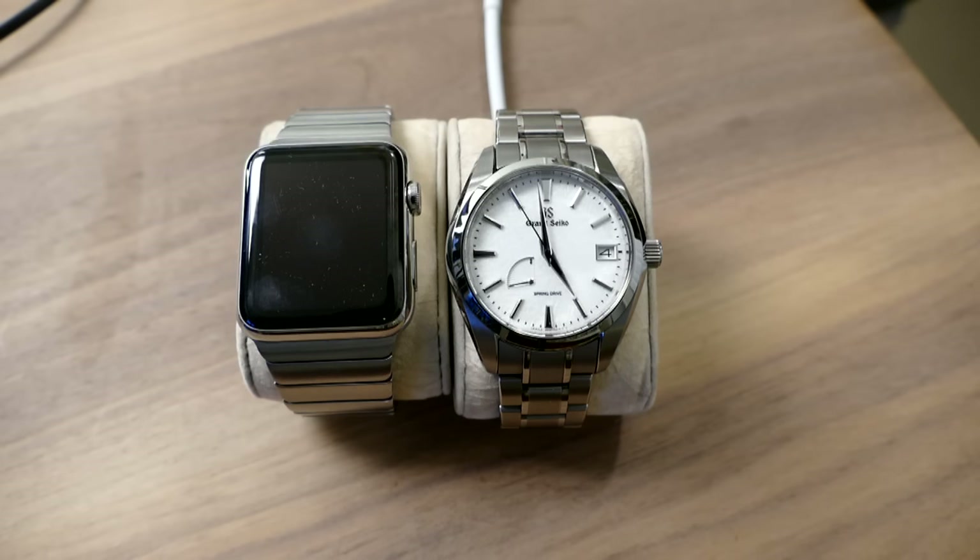Greetings from Romania — you're doing an awesome job and now I'm really into GS timepieces. They are fantastic watches. I've owned a lot of Rolexes in my day, and I'll tell you what — these things just take quality and functionality and comfort on wrist to a new level. This titanium is just insanely comfortable.